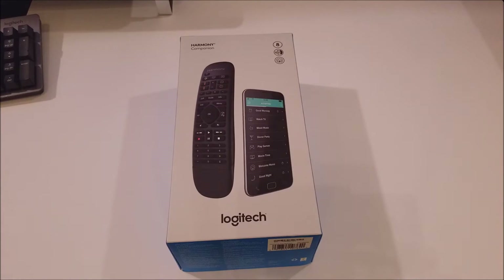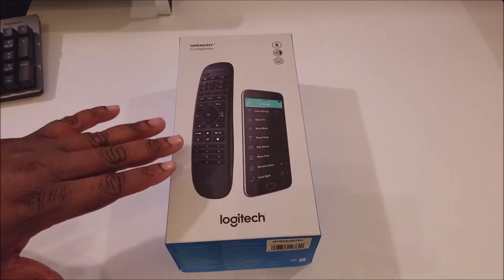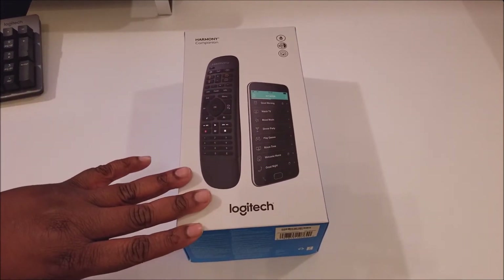What's good YouTube, it's your man BG Tech Live here today doing an unboxing for y'all — something I just picked up from Best Buy. I wanted to show it off and do an unboxing before I opened it up because I'm definitely about to get into it. This will just be an unboxing of the Harmony Companion by Logitech.